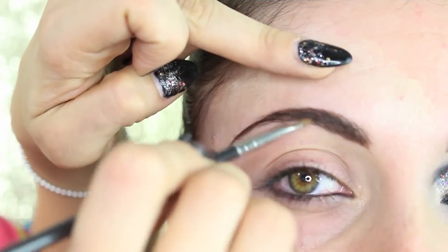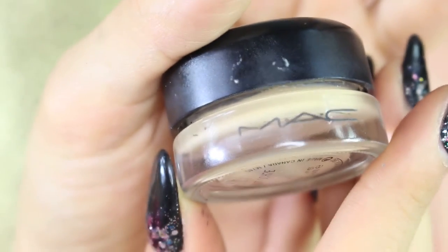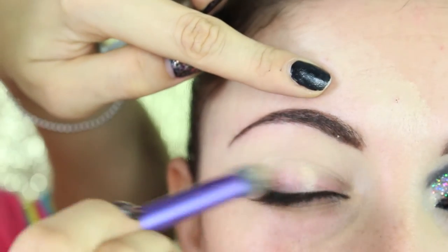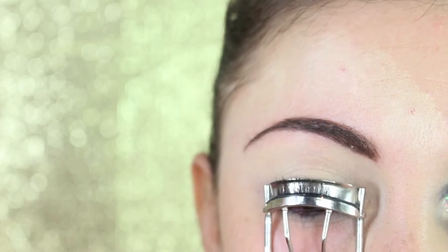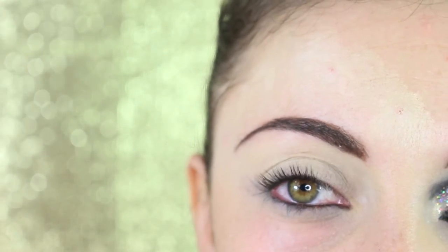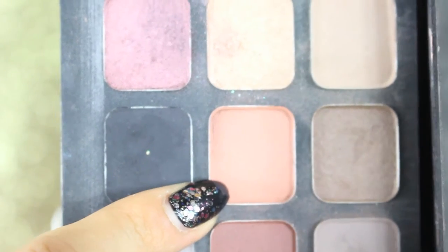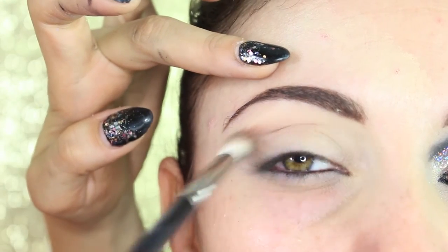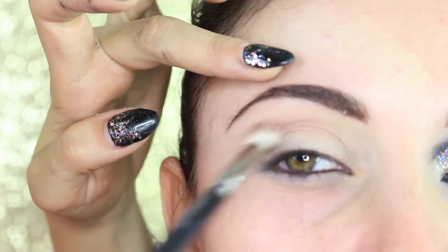My friend has got really amazing brows so I don't need loads of work. As a primer we use the Soft Ochre Paint Pot from MAC on the whole eye, including the bottom. I also curl the lashes. Now we start with the shadow from my Screen Face Palette — I take the caramel eyeshadow which is perfect for defining the crease, and with the 217 brush from MAC we blend it into the crease.